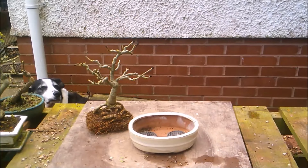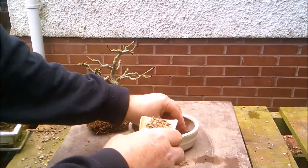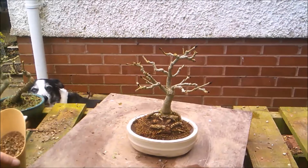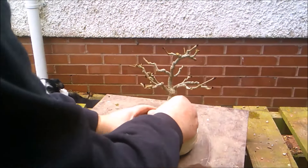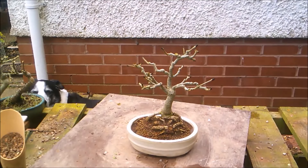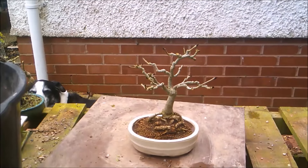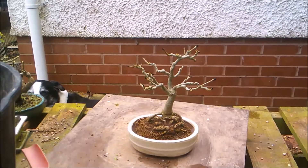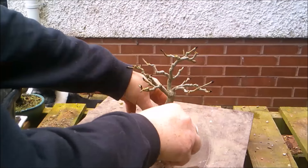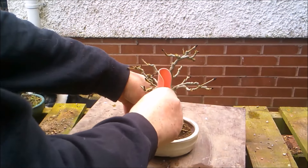Okay, drainage screens in. I'm going to have to put quite a thin layer of soil on the bottom. I'll use my small scoop - bring the bucket in a bit closer so I don't chuck it everywhere. I've got a nice flat surface and a nice even gap. It shouldn't be too difficult to work the soil down into position.